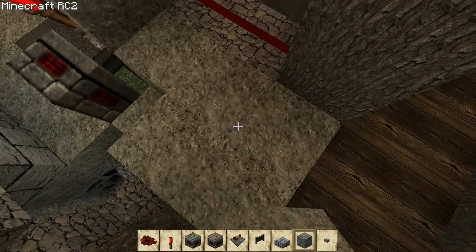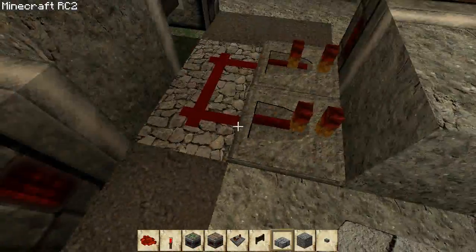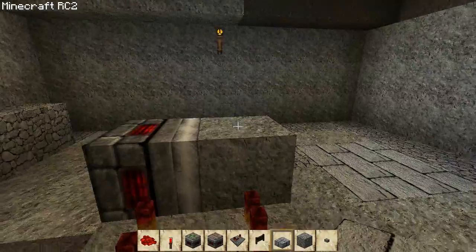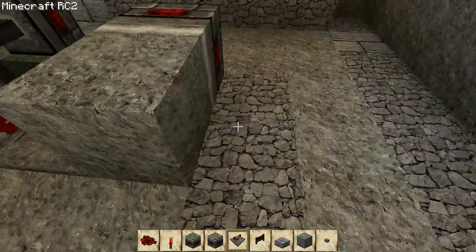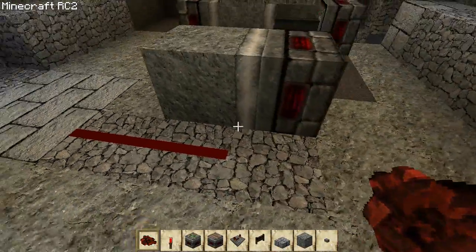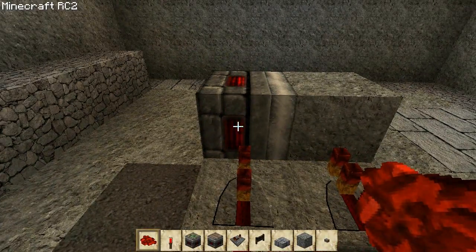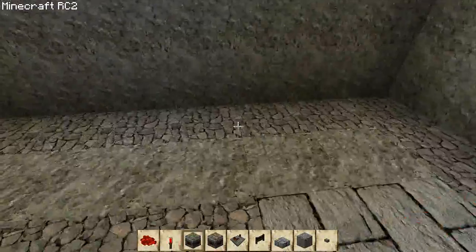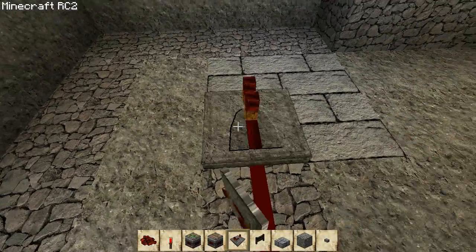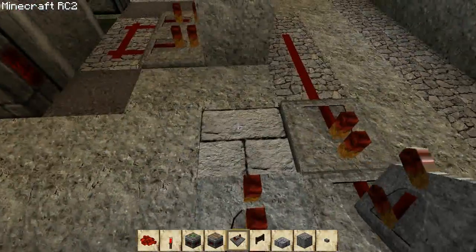I'm going to block off that hole temporarily — we'll deal with that when we're ready for it. You can see there's no power right now. When this power comes through the T flip-flop, it's going to send a power signal through this block first and out here to this redstone. Then one tick later the piston will turn on and this block will slide forward. Then we've got repeaters here — place them just like this: one there, one there, and then turned around, one there and one there.